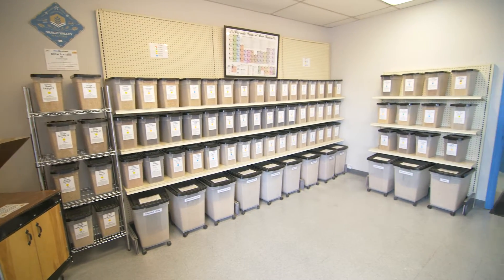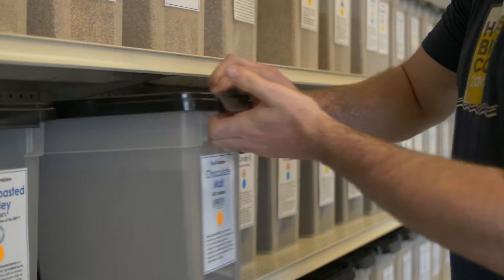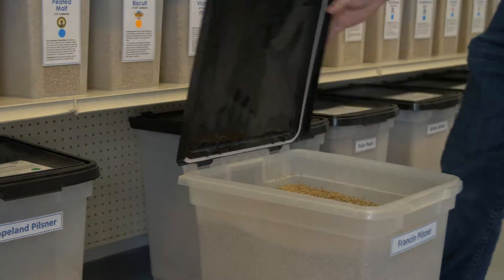Here in the grain room, we have our base malts and our specialty grains. As a homebrewer, you're going to already have a recipe kind of in mind. But the best thing to do — what I always recommend — is just go ahead and taste the malt itself. See what you like and formulate your recipe from there.